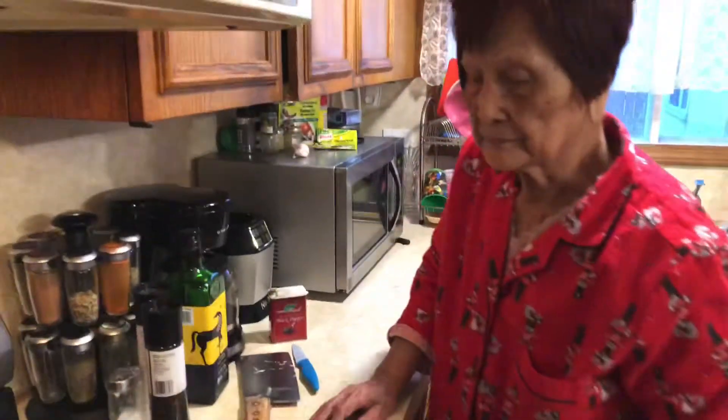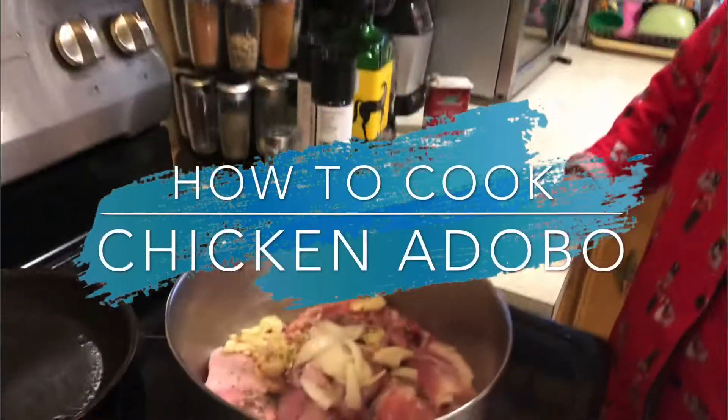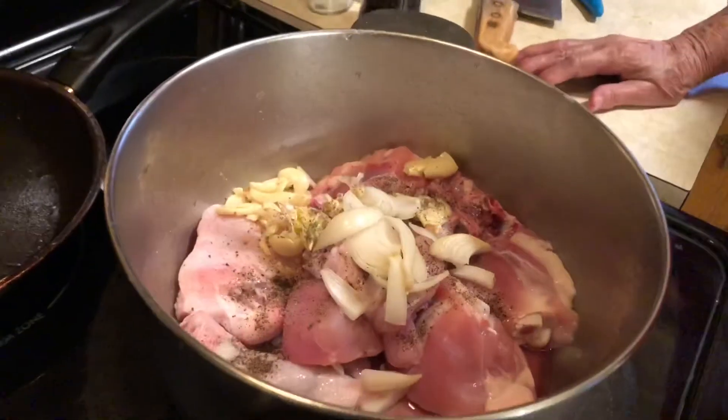Lola, you're gonna cook what? Adobo. Okay, so what's the first step supposed to be? What did you do with the chicken?